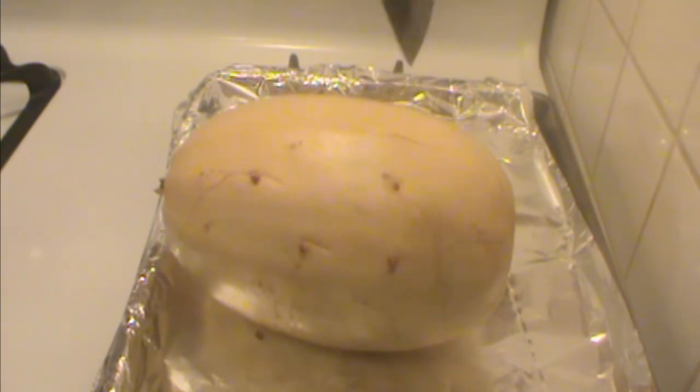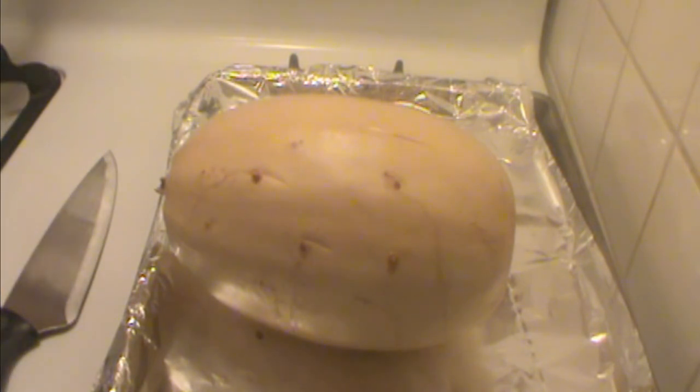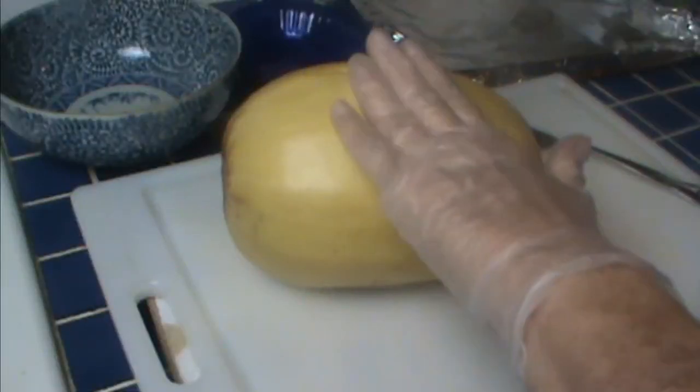After an hour and 15 minutes, we're going to test it — could be as much as an hour and 30 minutes, but you don't want to overcook it. If the knife goes in easily, then it's done. If you overcook it, you lose your spaghetti texture. So start with an hour and 15 minutes, then test it, and if it's not done, do another 15 minutes until it's the right texture.